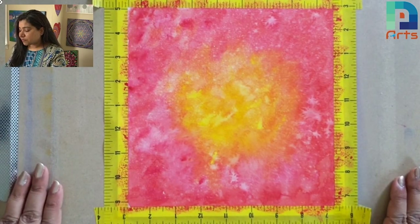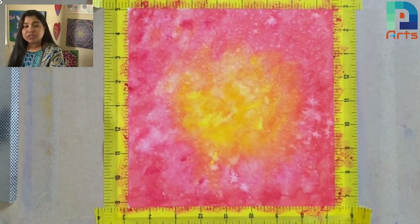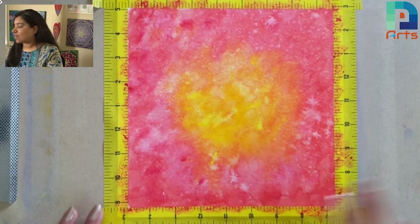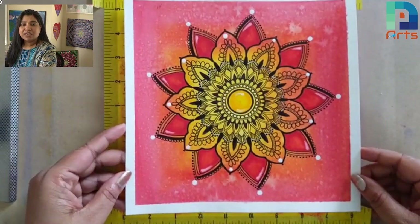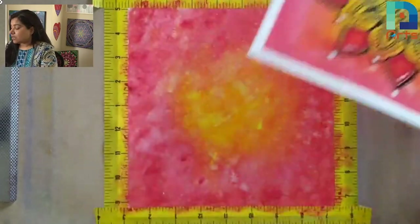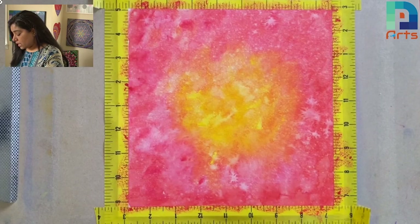Here we stuck this masking tape on the tote board, and as you can see we did lots of watercolors and some sprays of the watercolors, and we actually made a base of a mandala. If you want to see, this is the final version which we started here — so here's the base, and here is the final version which we are going to make today. In this tip video, we are doing taking off the masking tape.